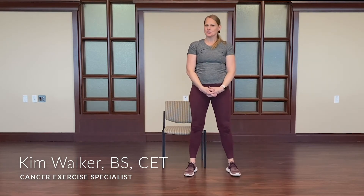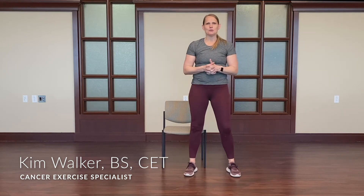Hi, I'm Kim Walker, a cancer exercise trainer and exercise physiologist at the Huntsman Cancer Institute. I'm happy to take you through a chair stretching series that can be done at a desk or with any chair, wherever you're at.